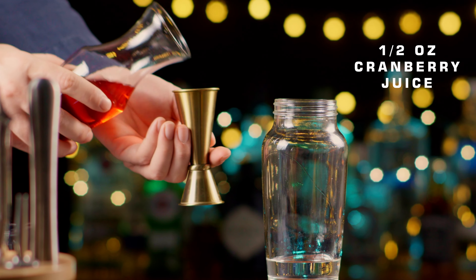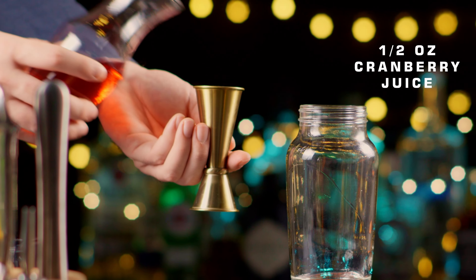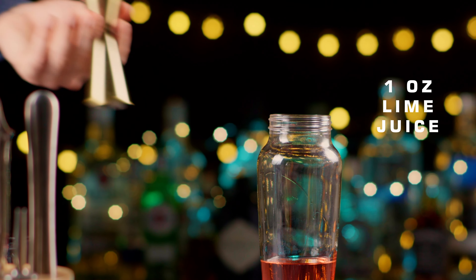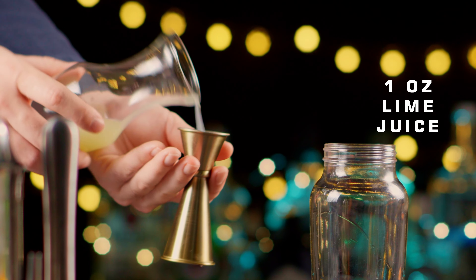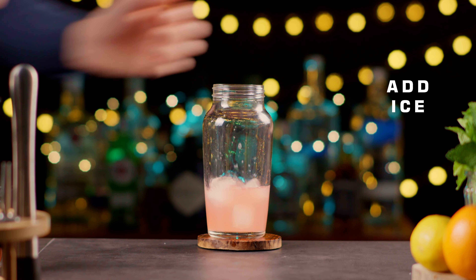Add one half ounce of cranberry juice and three quarters ounce of freshly squeezed lime juice. Fill the cocktail shaker with ice.